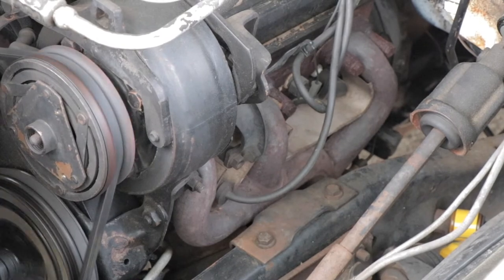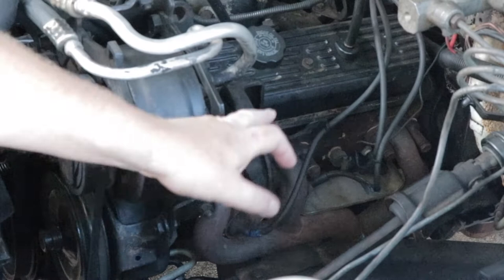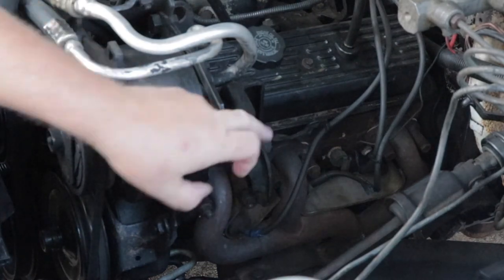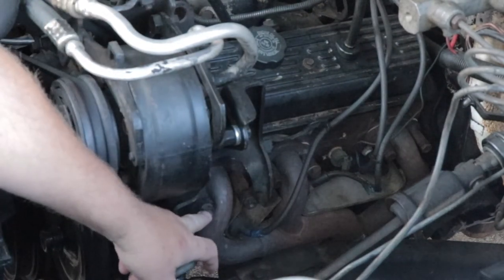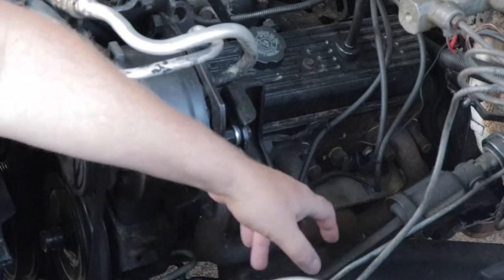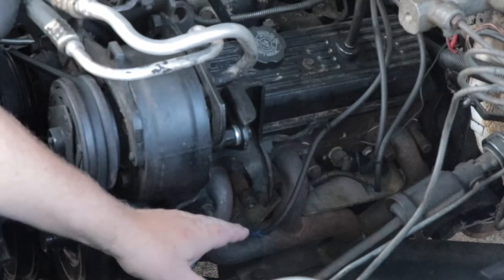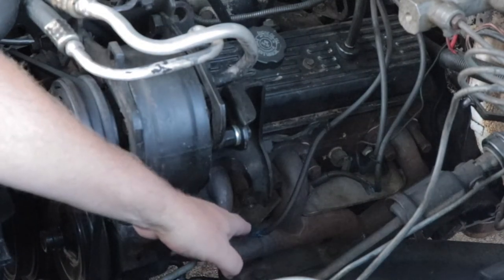One thing I hadn't noticed until now was that the actual exhaust manifold was hitting the frame, which was the clunk I was feeling every time I put the vehicle in gear. To get to the motor mount on the driver's side of this truck, I'm going to have to remove the air conditioner mounting bracket and also the exhaust manifolds. At the same time, I'll remove the spark plugs and the spark plug leads and disconnect the Y-pipe from the bottom of the exhaust manifold. That'll give me better access to the actual motor mount itself.